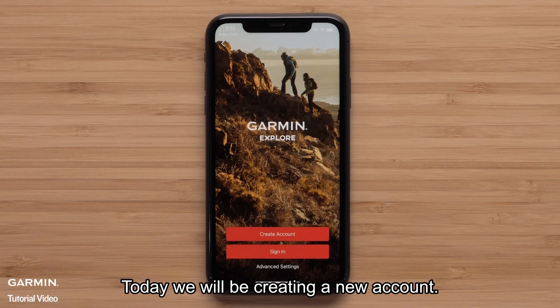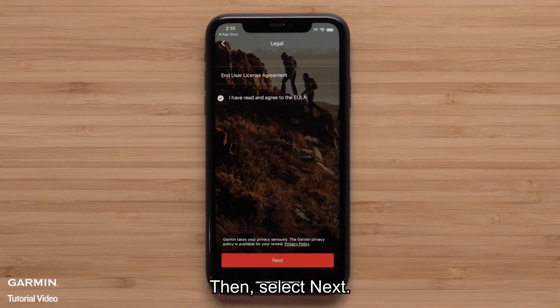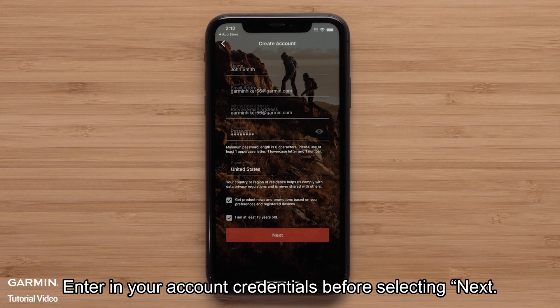Today, we will be creating a new account. Select Create Account. Now, review and agree to the terms and conditions, then select Next. Enter in your account credentials before selecting Next.